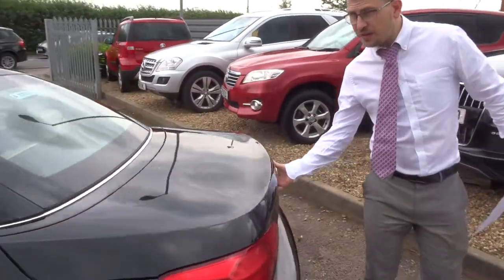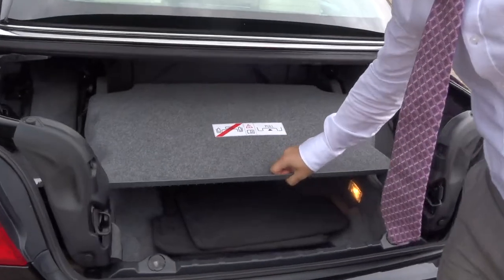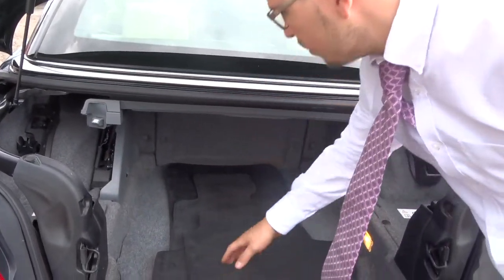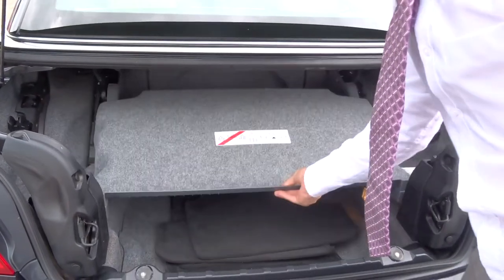So, despite the fact that it is a convertible, with the boot separator up you get a lovely amount of space in the boot. You've got your floor mats there as well. If you do want the roof down, you just collapse that down.